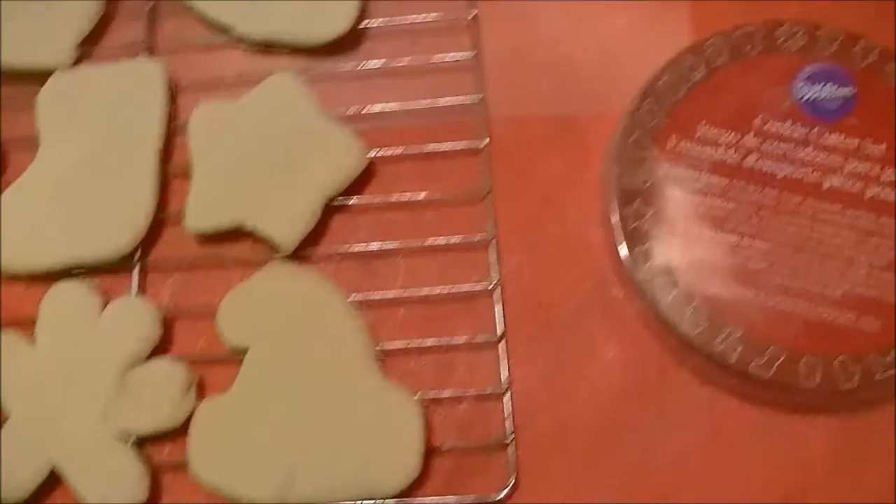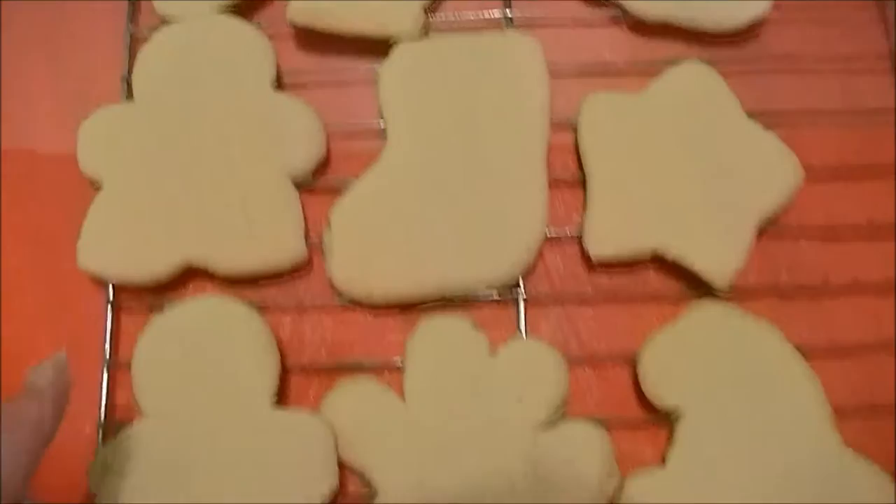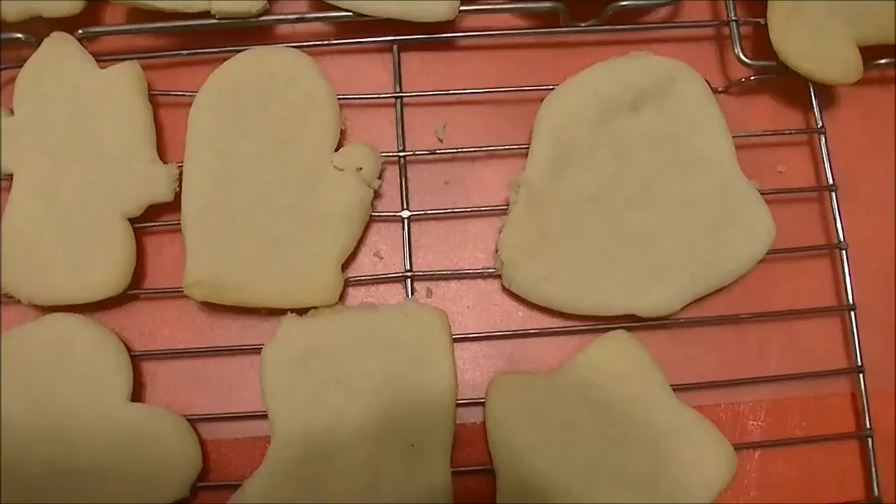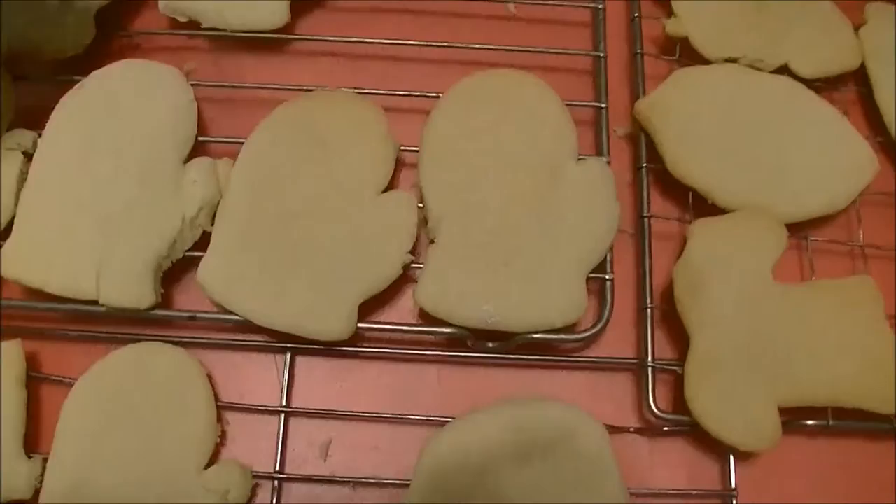And then there's a Santa hat, snowflake, the boy, the girl, the stocking, the star — this is getting exciting! The bell, the mitten, and another angel. Like I said, I ate the wreath because it was delicious, and I just did mittens with the last of the dough because it's cold here, so they're the most seasonal thing at the moment.